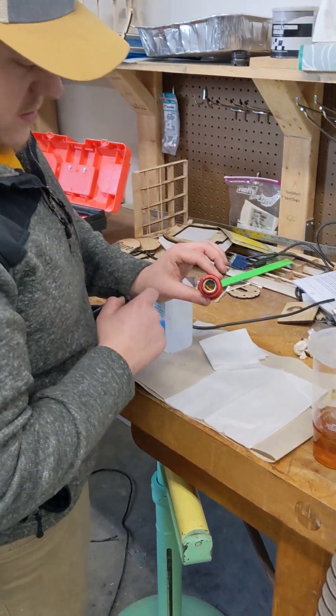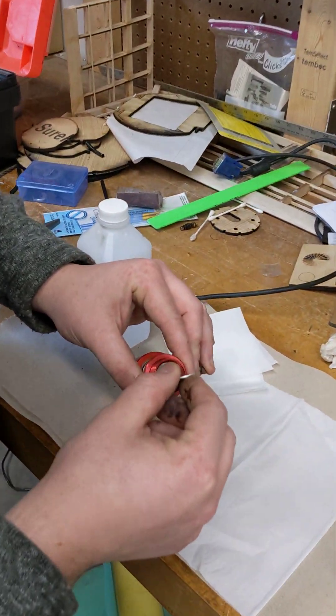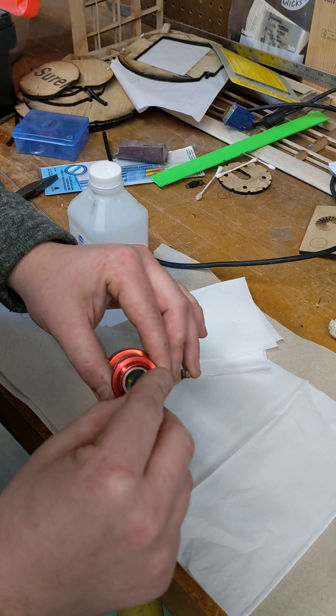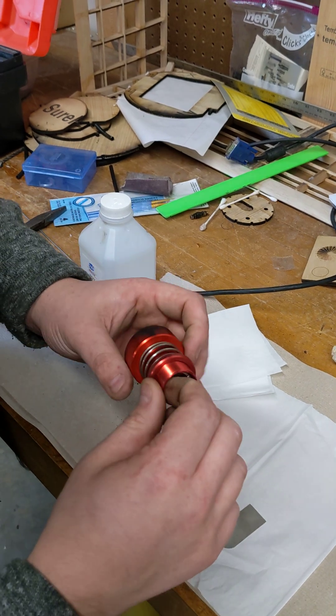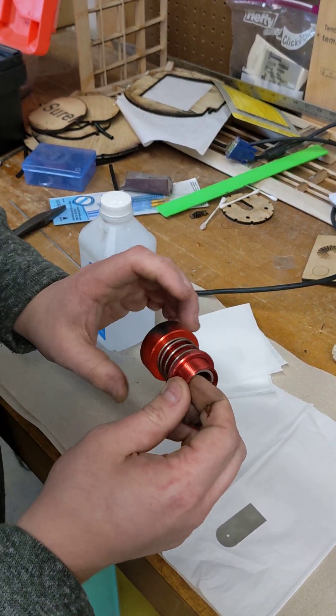If you notice on the lens, there's an aluminum lens retainer — that's what you're going to use your wrench for. You're going to put it in that slot and just turn it until it's loose, and then you can grab your finger around it and twist it up out of there.